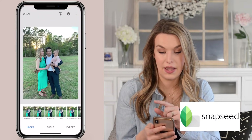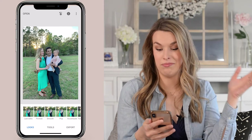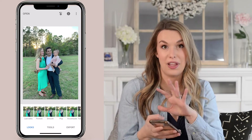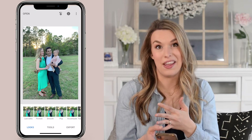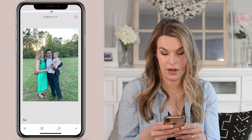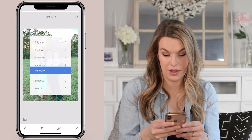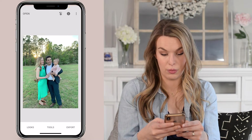The first app is Snapseed. I've already pulled in a cell phone picture of my family from over a year ago when we attended a wedding — an image I really loved as a good example. I'm going to go into Tools, tap Tune Image, and slide the brightness up just a little bit, slide the contrast up, pull up the saturation to make it pop, play around with the ambiance and highlights, and then warm it up a little bit too. I like my images to be really warm.